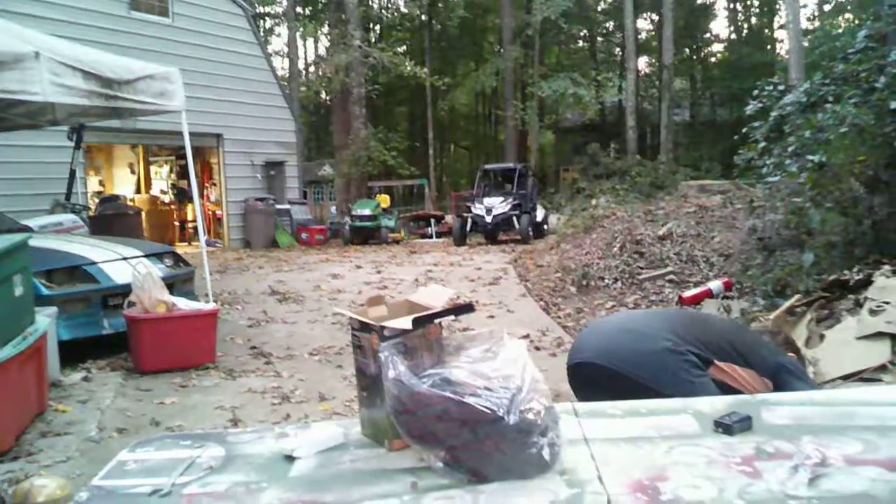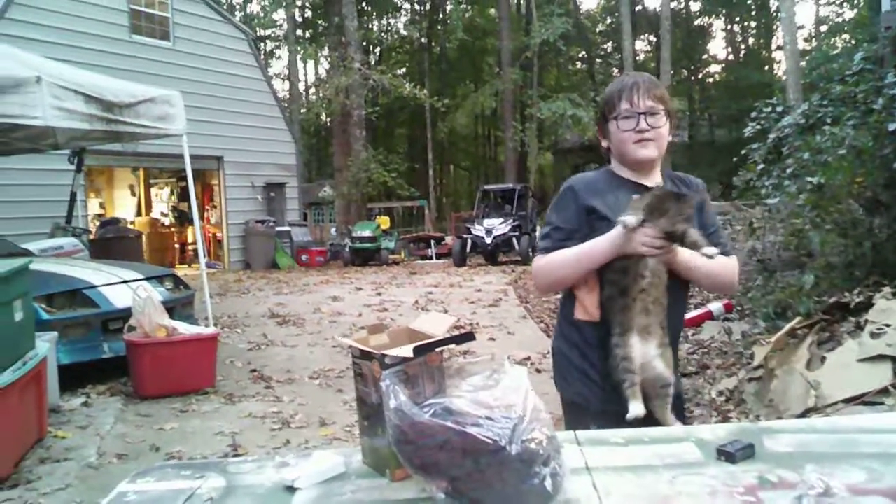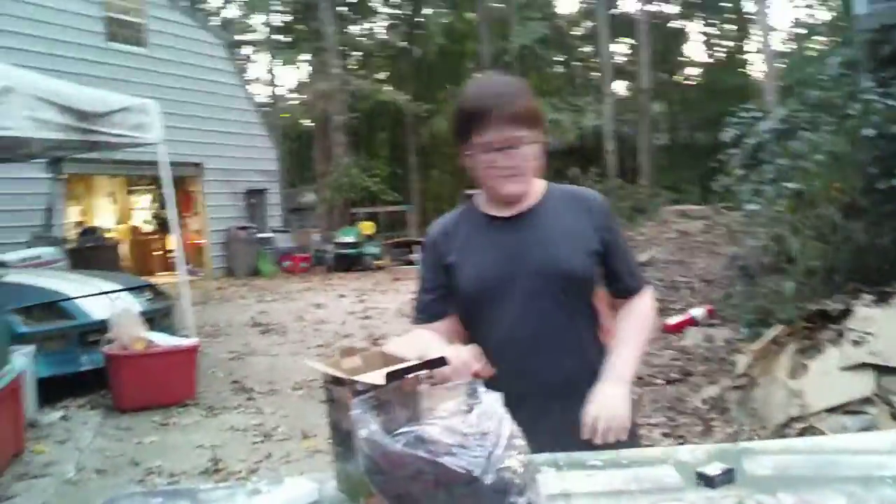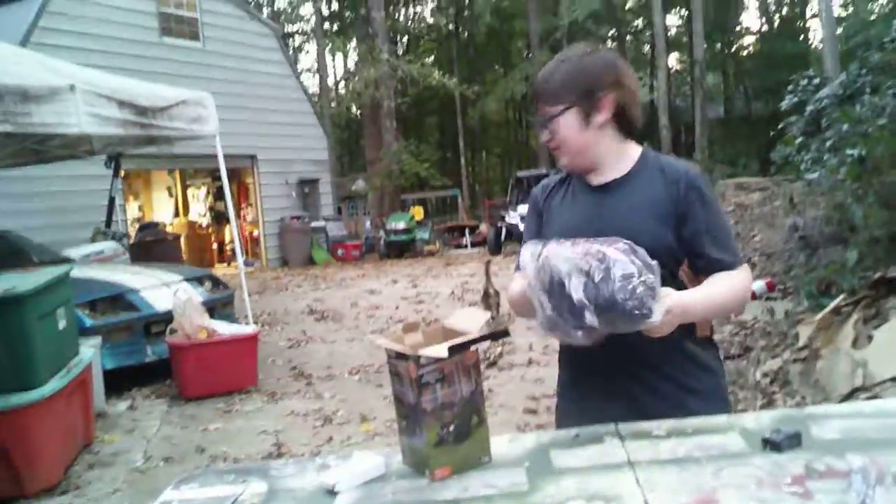And now we have a little visitor here. This is Fluffers. Hi, Fluffers. I guess she doesn't want to be in the video — she might be a little bit camera shy.